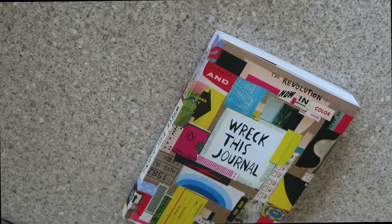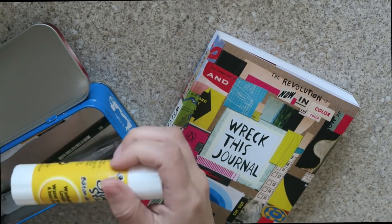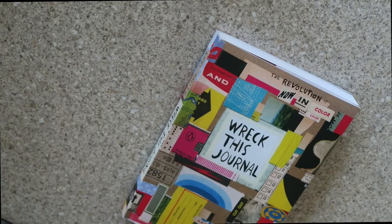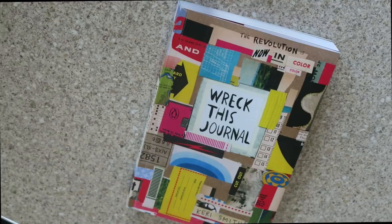Hello and welcome back to my channel and the first episode of Wreck This Journal in Colour. I thought this time I'd do it a little bit differently to my other series and do a chat-through, because my other ones are just with music. Let me know in the comments below what style you prefer more.